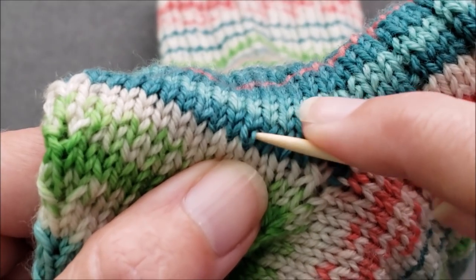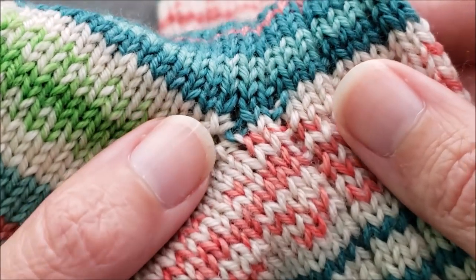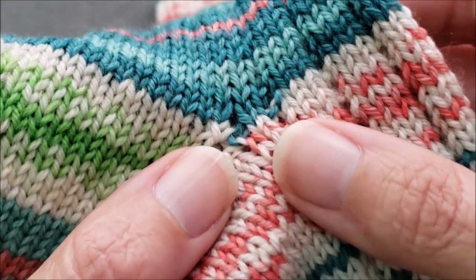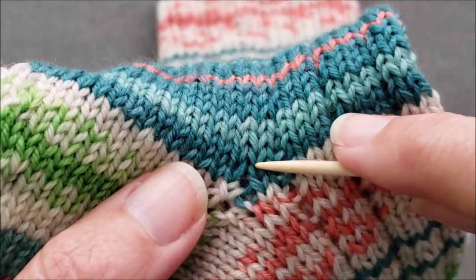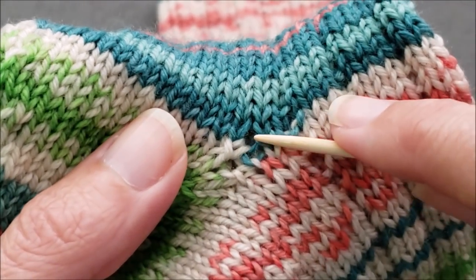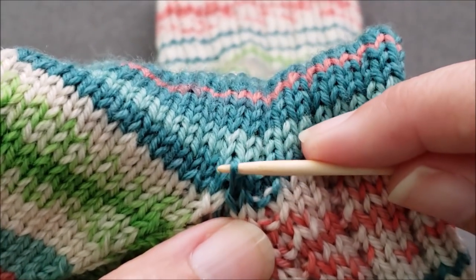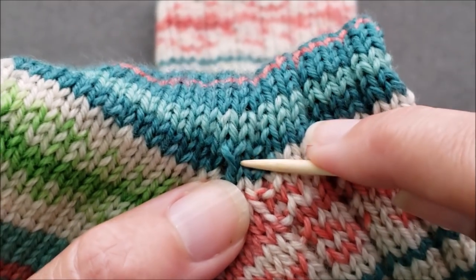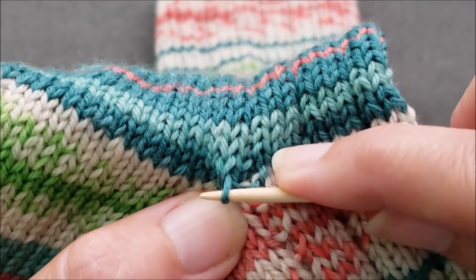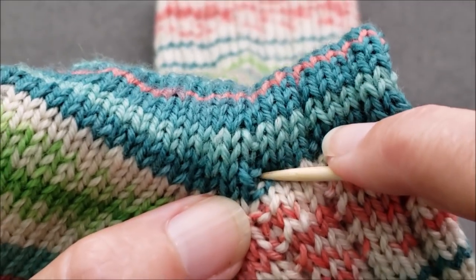Once that length is distributed and my stitches look a little bit more evenly sized, I can either be done or distribute a little bit the other direction too. This still looks a little bit big to me so I am going to distribute a little bit the other way — pull on the leg of that stitch to kind of close up the hole, and then work across one leg at a time to even things out. That just kind of closes things up so that hole isn't quite as noticeable.